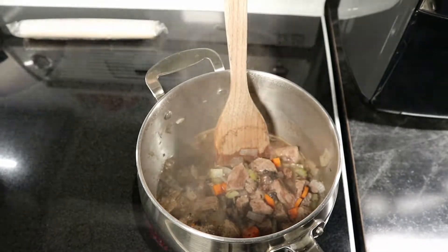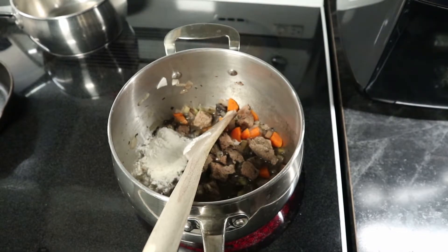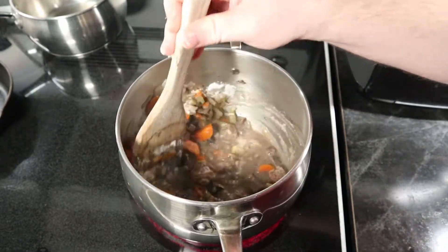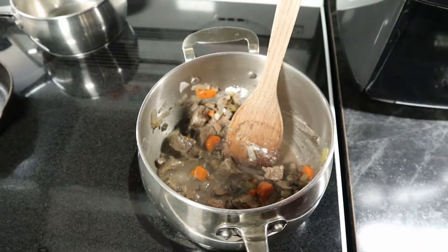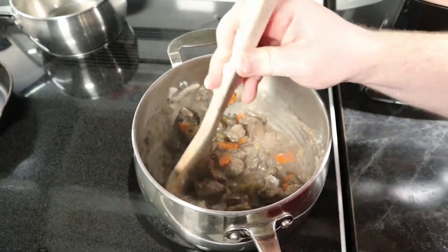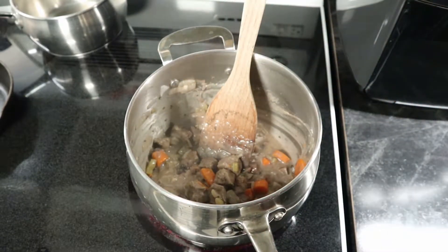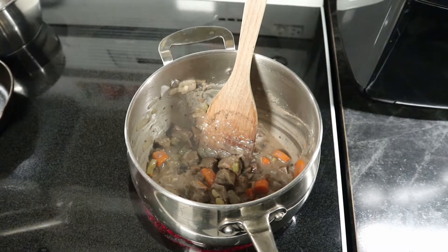Once we're done with that we can thicken it up. I'm going to add a little bit of flour to my mixture, and that will really give it — instead of being plain beef stock — a beef slurry, that rib-sticking effect. A little bit of flour goes a long way to creating a proper stew. You just add a little bit, stir it around, give it a couple of minutes, see how it looks, and if it needs more add more.